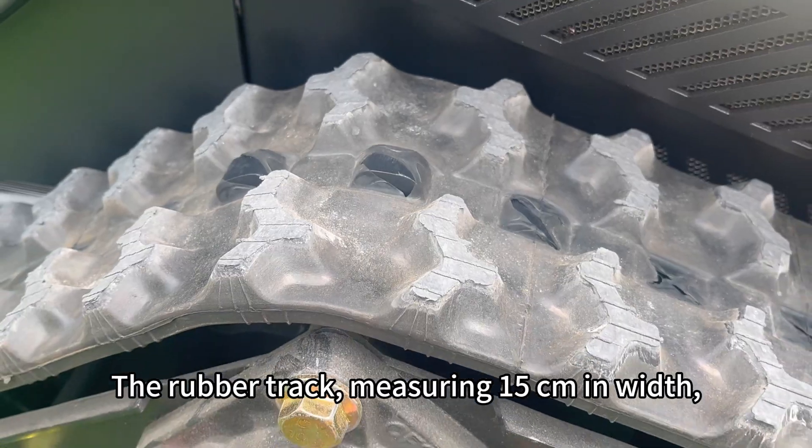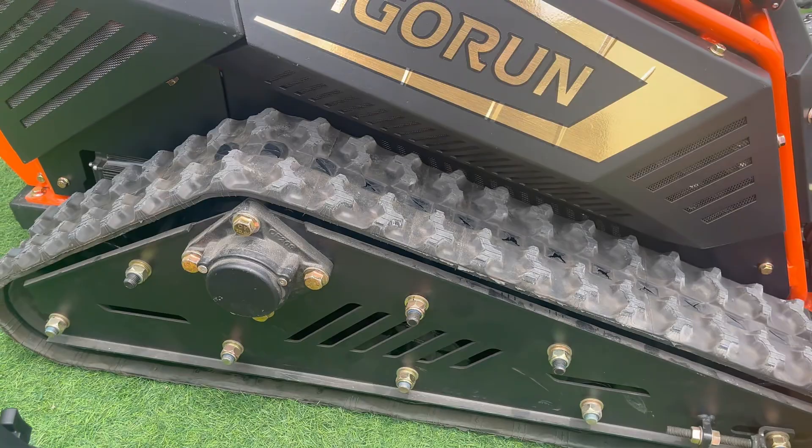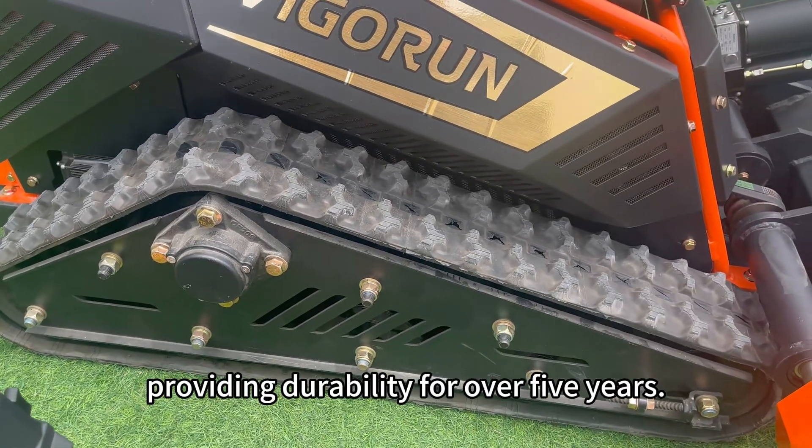The rubber track, measuring 15 centimeters in width, is specifically designed for heavy-duty construction machinery, providing durability for over 5 years.